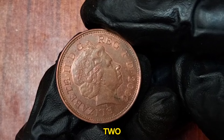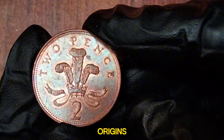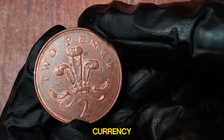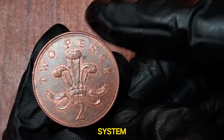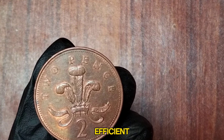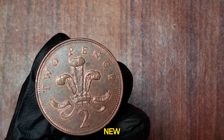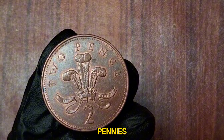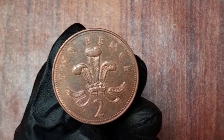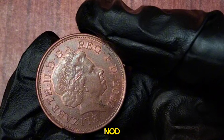2003 UK 2 New Pence. The new pence coins were first introduced in 1971 as part of the decimalization of British currency. Decimalization simplified the old pounds, shillings, and pence system, making it more efficient. The initial coins released in 1971 were marked with New Pence to distinguish them from the old pre-decimal pennies. This naming continued until 1981, after which the coins were simply labeled two pence. However, in 2003, a unique run of two pence coins still bore the New Pence inscription, a nod to the original design.